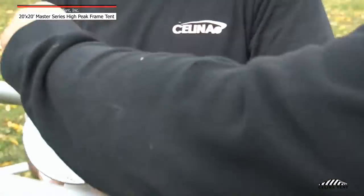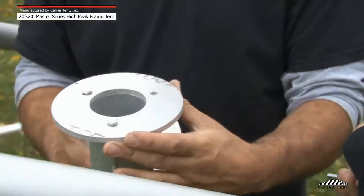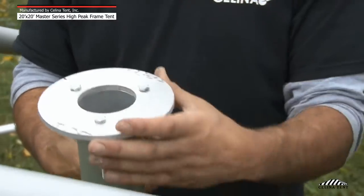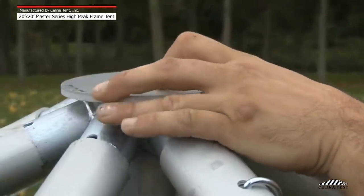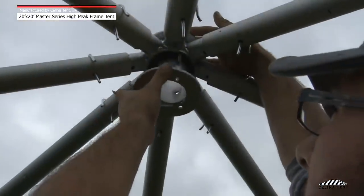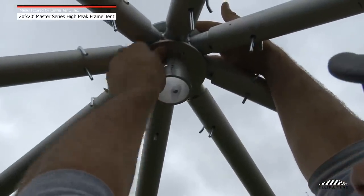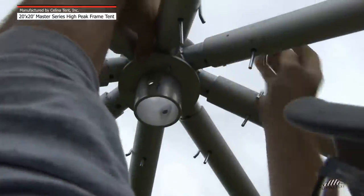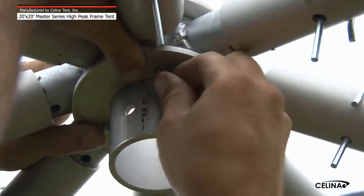Step 5: When all of the spreader poles have been secured, attach the crown adapter to the 8-way crown. Insert a bolt through the three holes on top of the adapter. Place the adapter through the center circle of the 8-way crown. Slide the ring assembly over the bottom of the adapter, lining up the bolts to the holes in the ring. Secure the ring adapter by attaching the nut and lock washers to the bolts.